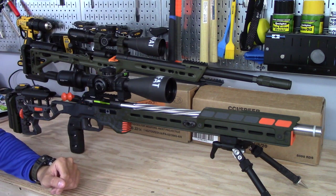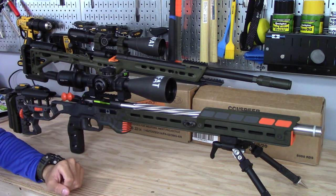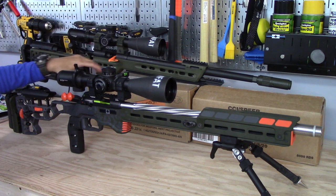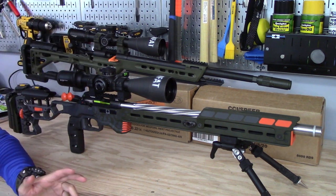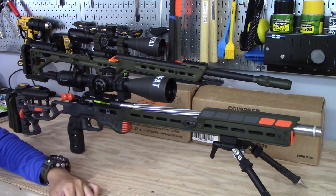Hey everyone, how's it going? It's Matt here and today I'm making this video just to give some updates on the CZ457. I recently picked up a Voodoo 360, you can see back here on the cases of ammo, and people have been messaging me on Instagram asking what I plan to do with the 457, if it's up for sale and things like that.